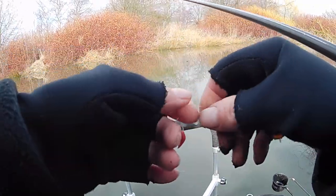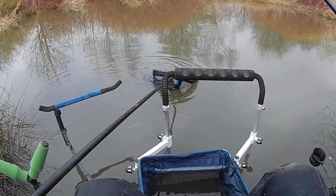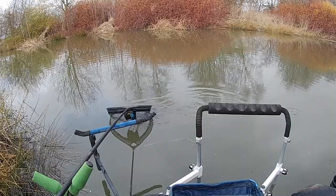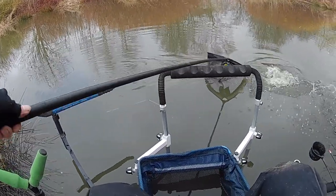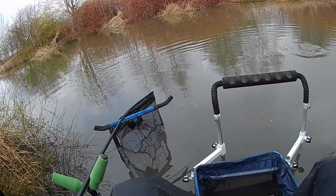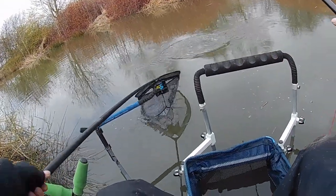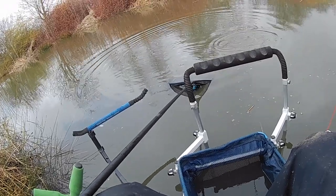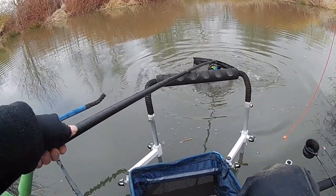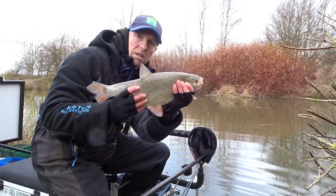That groundbait's had about 12 minutes to settle so we'll get back out over it now. See if there's anything waiting there. Catching back over the groundbait again. Seems like the line's settled. Looks like another good bream — oh no, it's a carp. Oh, that is a clonking ide. That was about that for an ide then.